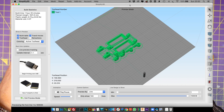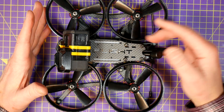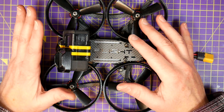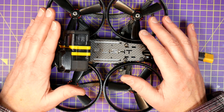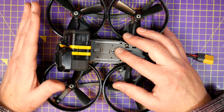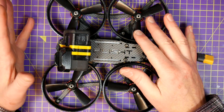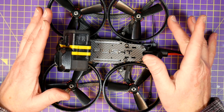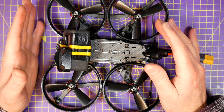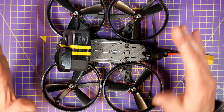I'll leave links in the description for all the STL files so you can 3D print your own air unit, camera, and antenna mounts. I've listed all the components I used with links so you can find the latest prices. As always, thanks for watching. If you found that useful, give me a thumbs up and leave a comment. If it's your first visit, please consider subscribing to the channel and hit the bell to get notified when I post a new video. I'll see you next time — enjoy the video.